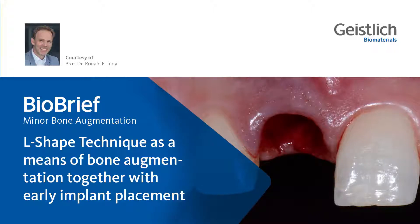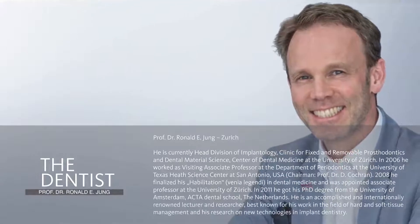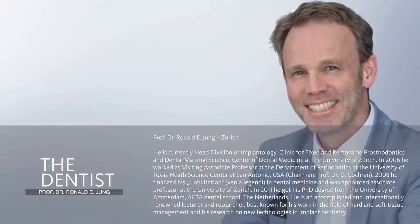I'm very happy to introduce you to a new technique in guided bone regeneration called the L-shaped technique. My name is Ronald Young, from the University of Zurich. I'm trained as an oral surgeon and as a prosthodontist.